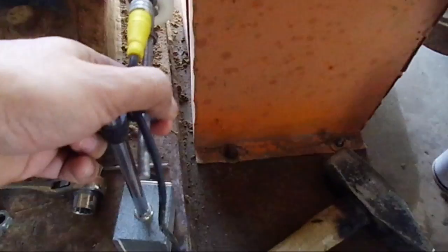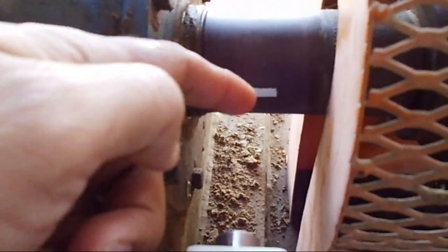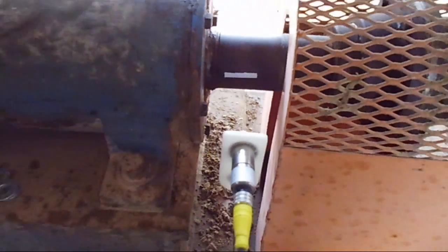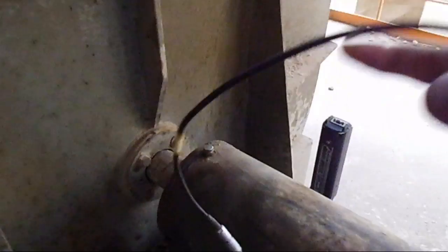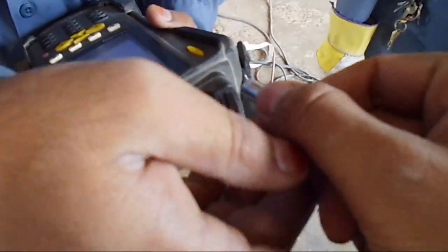We are fixing the tape firmly so it should not come off during running. Now we are going to fix our tachometer, or phase reference sensor, in front of the same shaft. This will take the reference phase from the shaft. I switched on the magnet so it will be firm in position. Now I'm connecting its cable to the main unit — the SKF GX — to the power terminal.